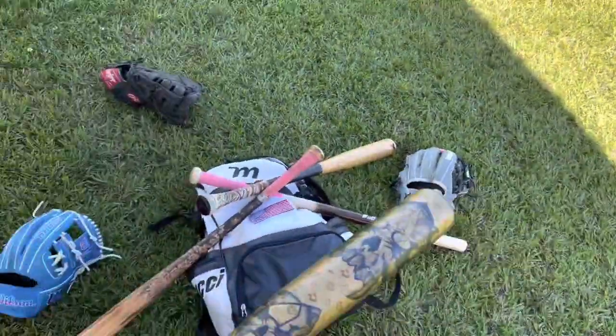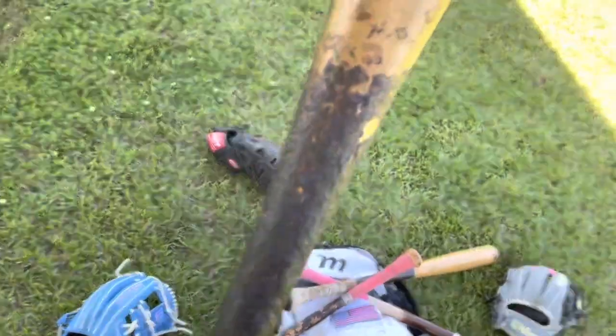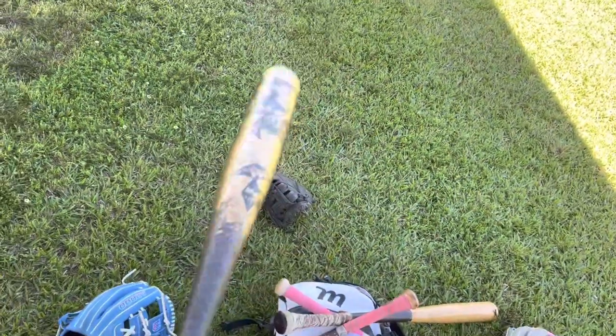Next, we got the bats. First, we got the Gamer bat. Got the Voodoo 1 in the gold version. Pintar. 2023 Voodoo. Clean. It tanks.